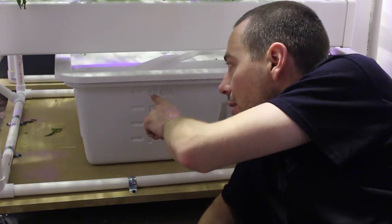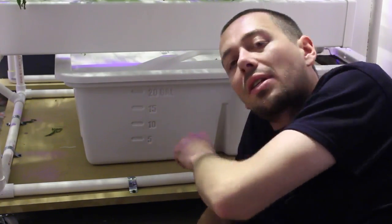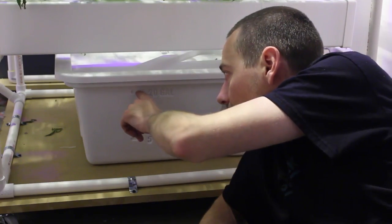I also like the fact that this has true gallons marked on the side. It's a 20-gallon reservoir, but it also has some room up at the top for aeration, so it's not going to be right at 20 gallons with the lid on top. There are a couple inches of air in there to make sure the water is still getting aerated.